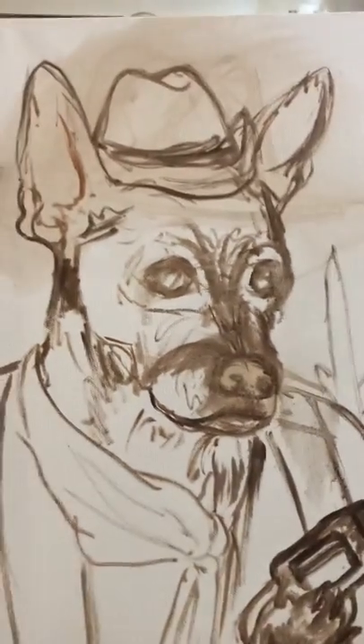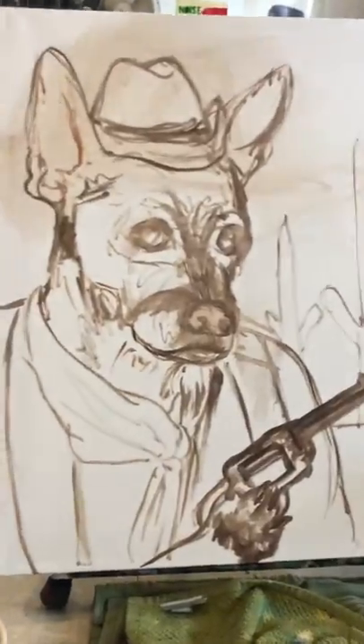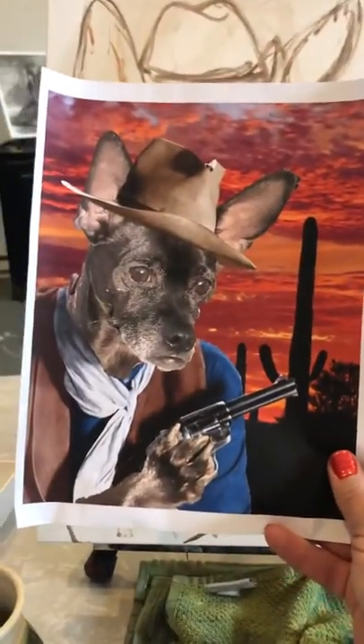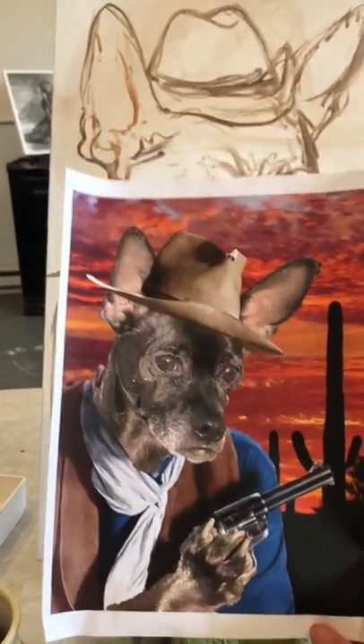Hey there, this is Alice. I am working on a pet portrait right now of a chihuahua as John Wayne. I already did my mock-up — here's my little mock-up that I did. I usually do Photoshop. It's not really going to be exactly like this, but you can kind of get the gist.